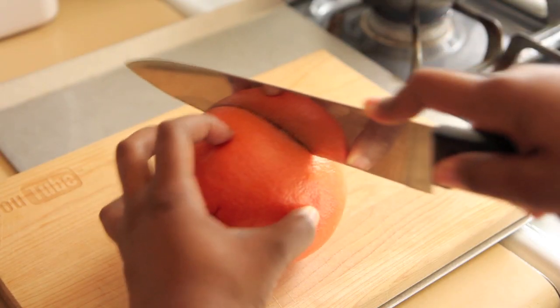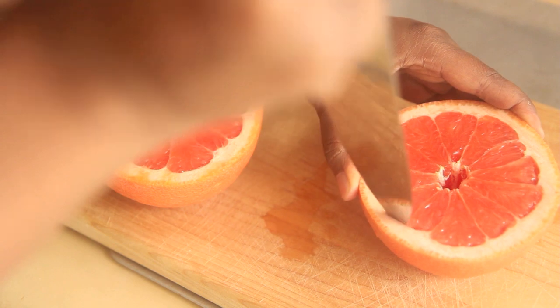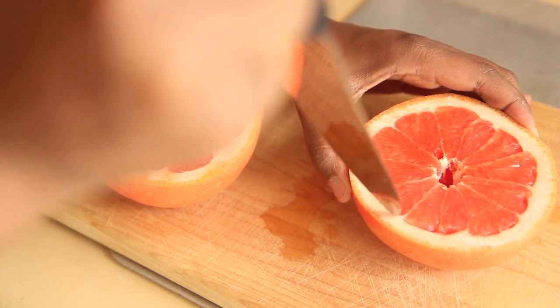We're going to start by preheating our oven to 375 degrees Fahrenheit, and then we're going to slice our grapefruit in half. Use a sharp knife to separate the pulp of the grapefruit from the membrane of the grapefruit. Be very careful and just take your time — it doesn't really take that long.